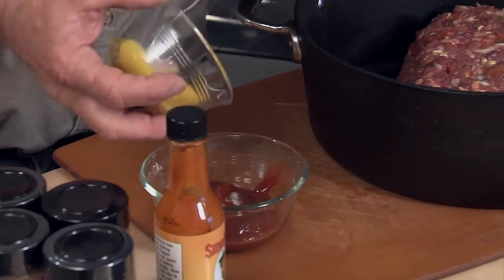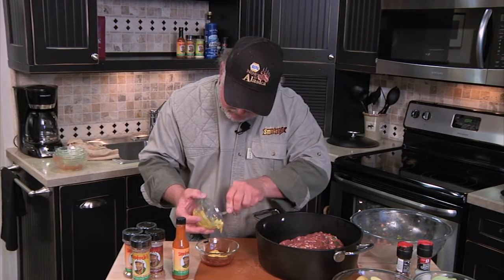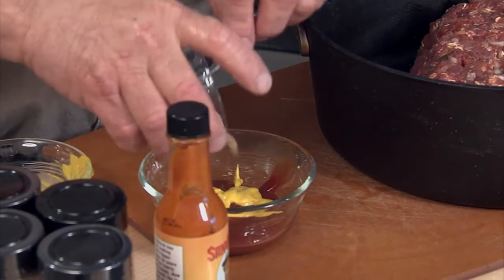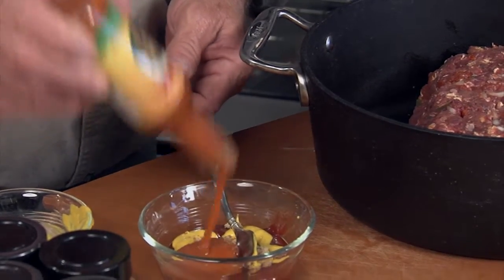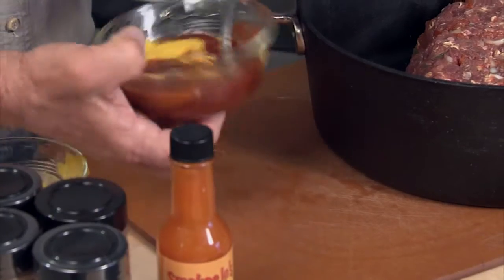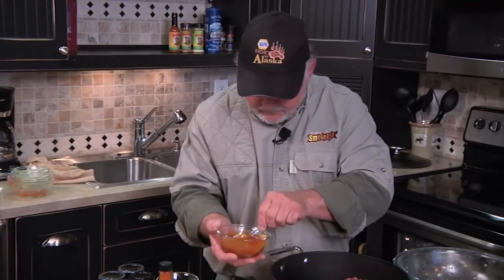Now we've got about a quarter cup of ketchup, some mustard — just regular old table mustard — and some brown sugar, about a tablespoon, and some good old Smokey Joe pepper sauce, three or four good splashes like that. Get all that brown sugar broke up and melted down a little bit.